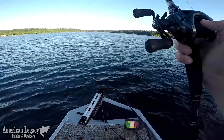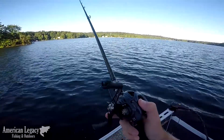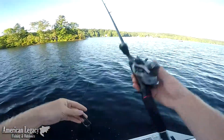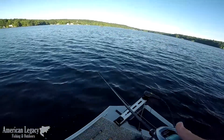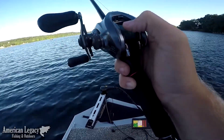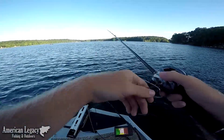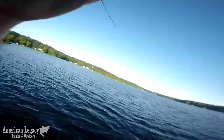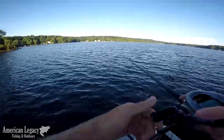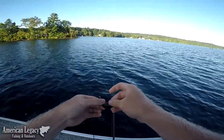He came out of probably 14 feet of water. Maybe, just maybe, they want something more like a shaky head. There's one — I think I was right about the shaky head. Super little guy, but first cast of the shaky head, he hammered it.